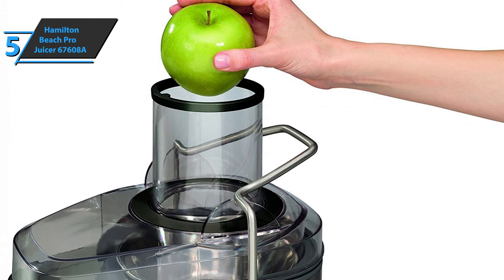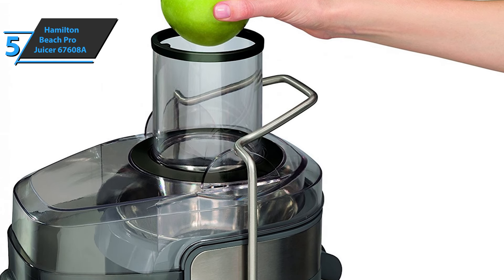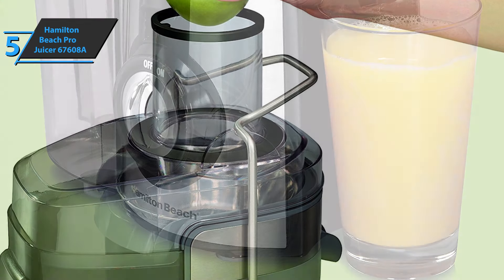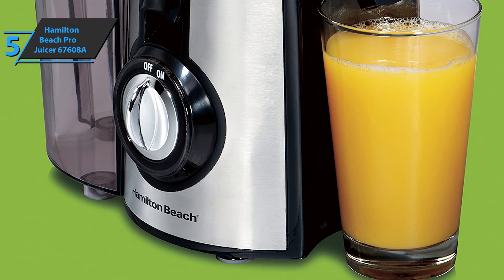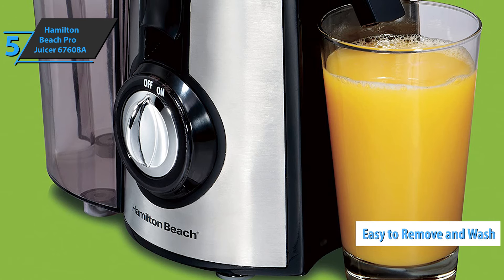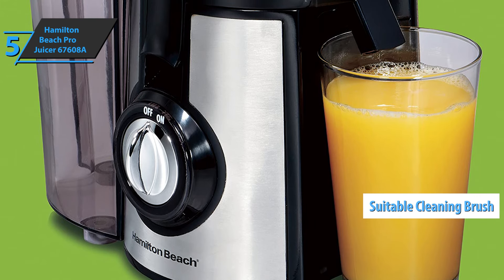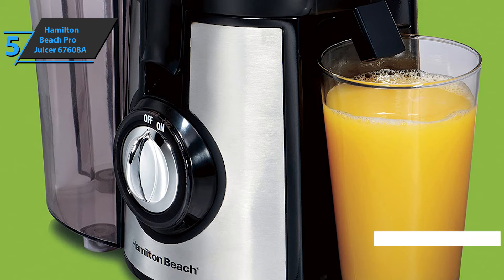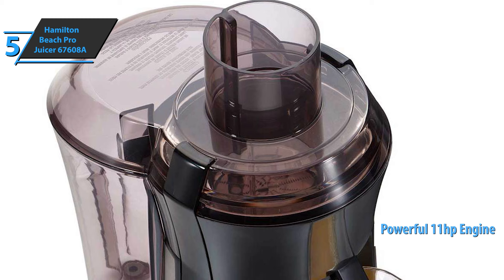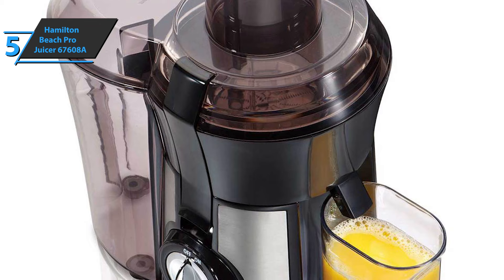All you have to do is insert the filter, close the lid with the chips, and add the pulp container. Then add the ingredients of your choice and you're ready to do the squeeze. We like the onboard pulp tray that makes the process smoother, as you don't have to stop operation to empty the pulp — you just let the gizmo do its thing. And yes, all of this at a budget price.